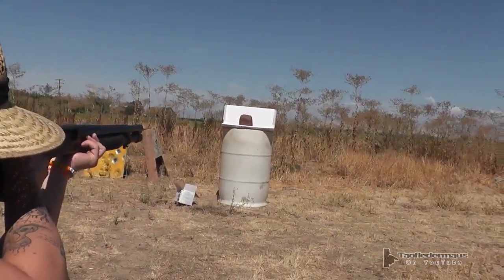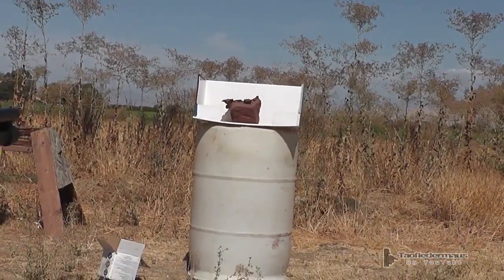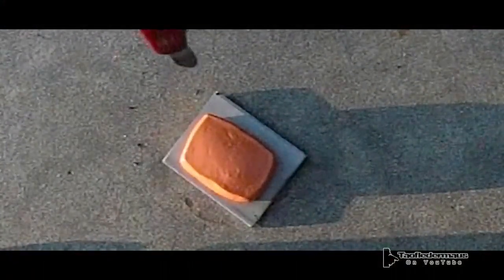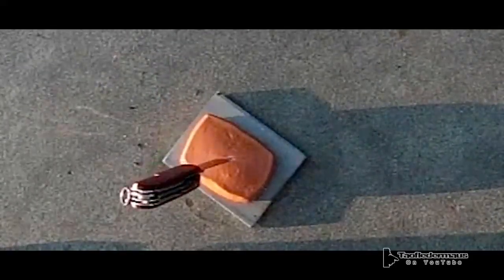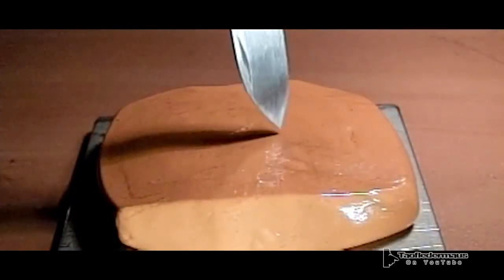We decided to weaponize it and shoot it out of a shotgun. Quite a few people have suggested that we shoot the Silly Putty with a rifle or shotgun or something like that. Since we just have about a three-ounce piece here, we decided to scale it down and do some testing with that — see what it looks like when we shoot it with a pellet rifle.